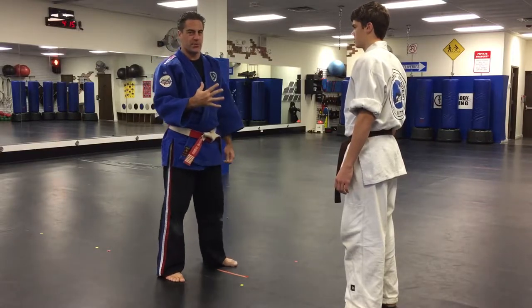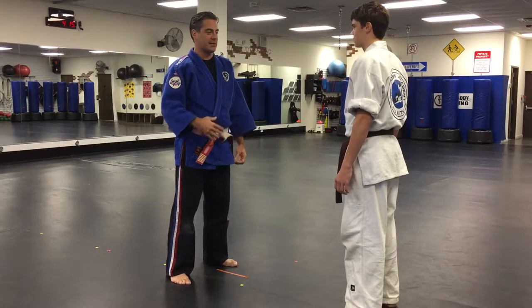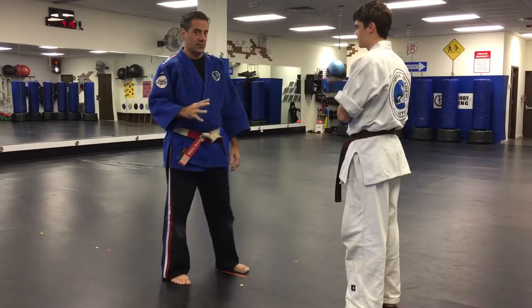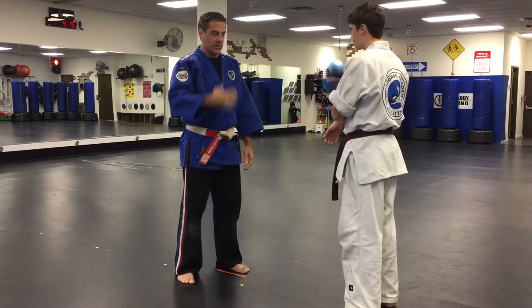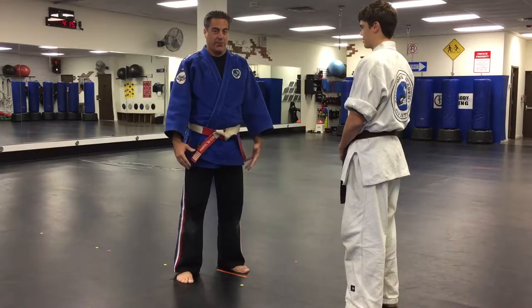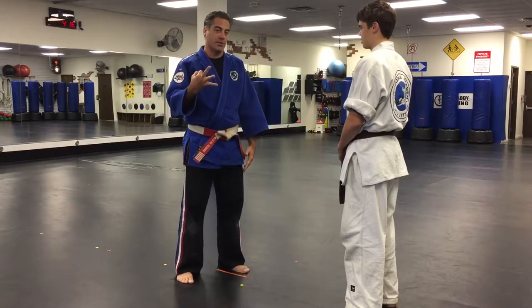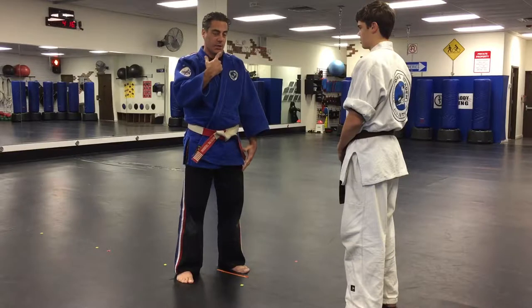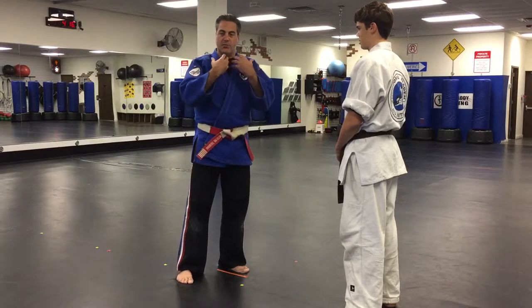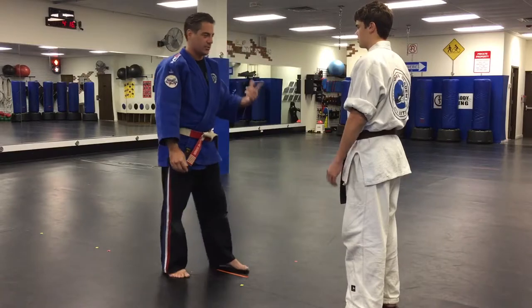I'm going to have Logan over here — he's been working out hard, he's really strong. As he's choking me, if it gets too much for me, I'm going to tap out on your arm, which means I can't take enough pressure and you've got to stop. So here are three things I'm going to do: frog neck, tuck my chin, and then drop my chin. When you do this, it really makes your neck strong — your muscles are going to protect you and it's going to be hard for them to really hurt you.